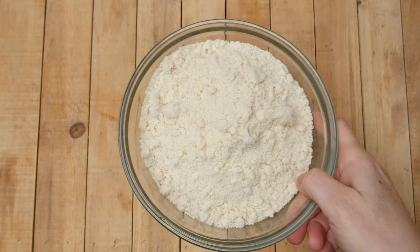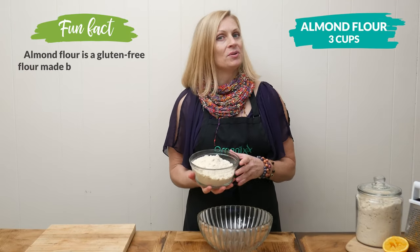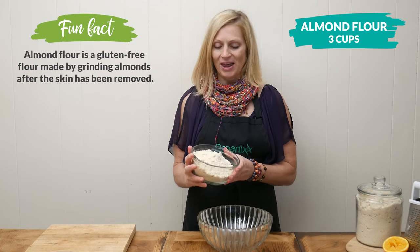In a large mixing bowl add 3 cups of almond flour, which is simply made out of ground almonds, so it's high in protein and a great gluten-free flour.